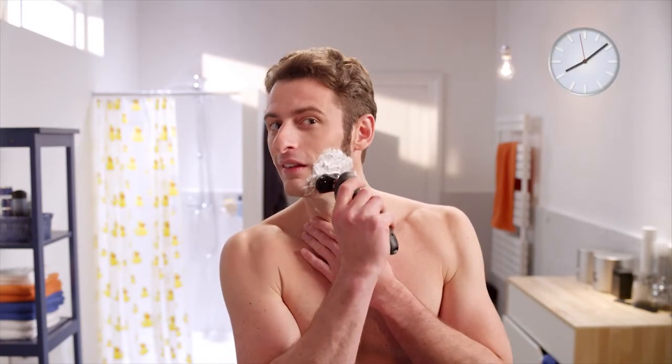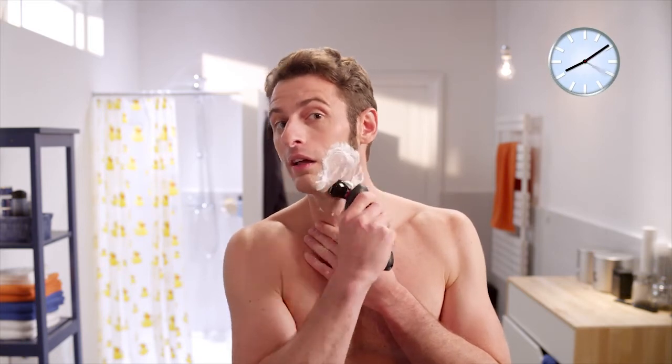Just keep on going until you've shaved all the areas. Easy, huh? It can take a couple of weeks for your skin to get used to electric shaving and for you to get used to the shaver. But don't worry, you'll soon get the hang of it.